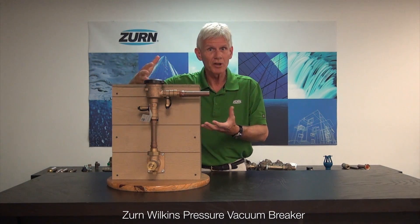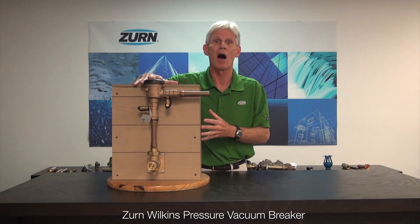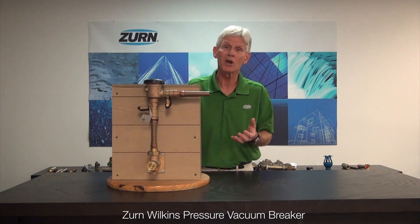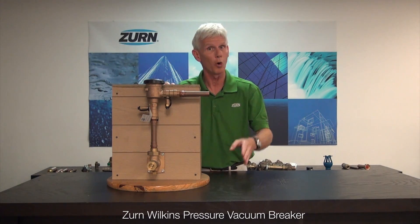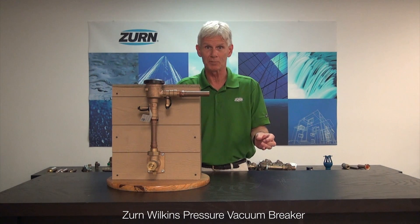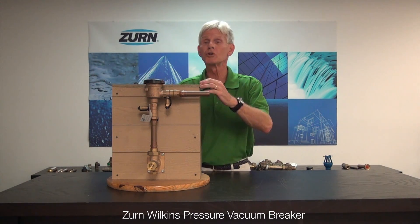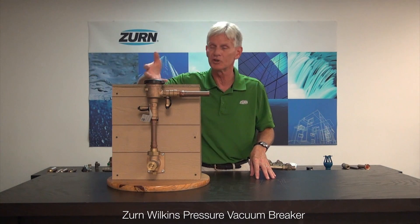So when we recommission the valve, or after an initial installation, what we'll want to do is go downstream of the valve and open up a lot of demand — in other words, really induce a high flow through the valve. Sometimes that's difficult if you have an irrigation system where you can only open one zone at a time. Typically those zone valves do have a manual operator on them, so open up a couple of them, perhaps even more. What we're trying to do is get a really high flow through the valve to shake loose all the air bubbles and get the air out of it.